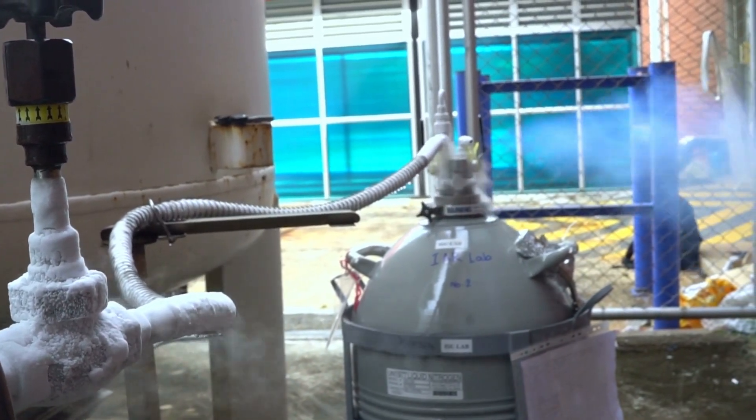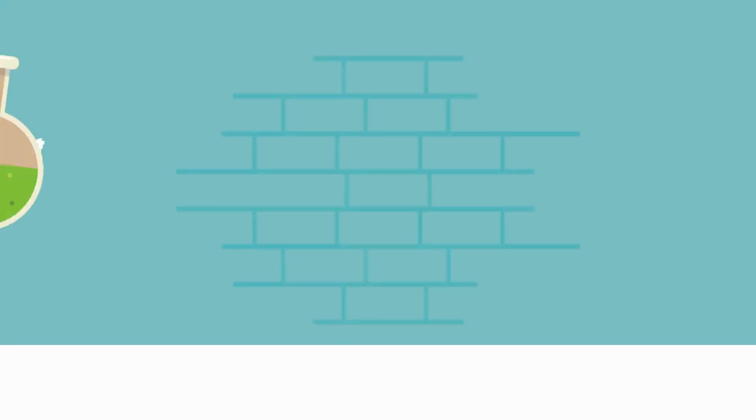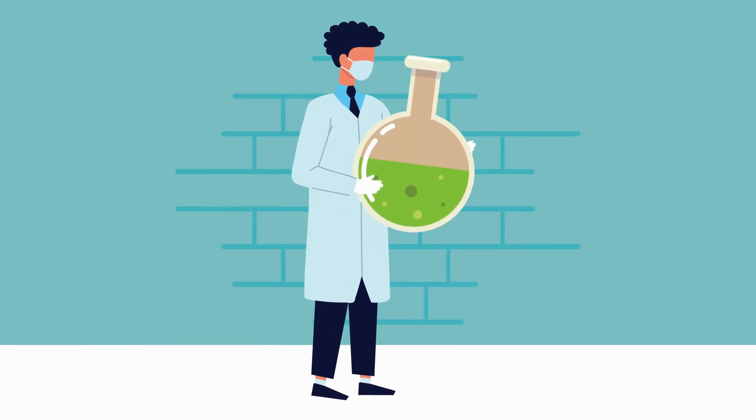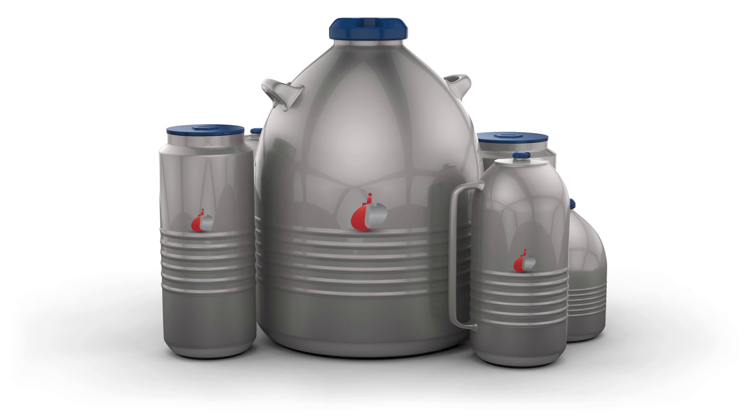Let's talk about some real-world applications of Dewar flasks. If you ever need to store something hot or cold for a long period, preheat or pre-cool your Dewar flask with hot or cold water. This primes the flask, making it even more effective.